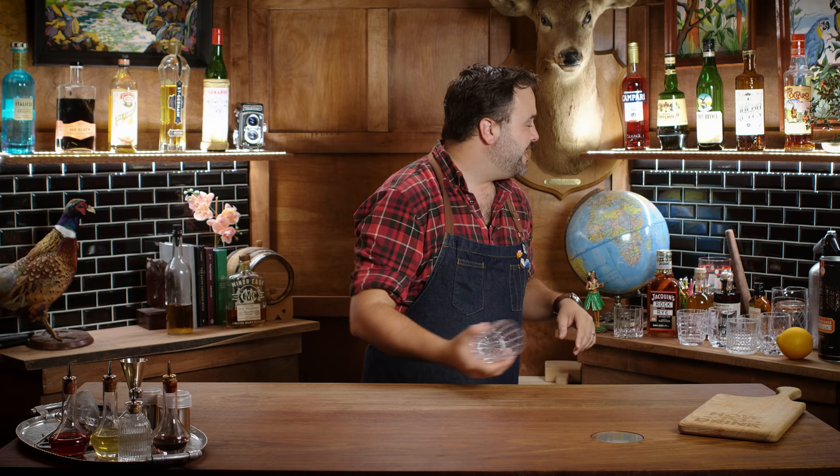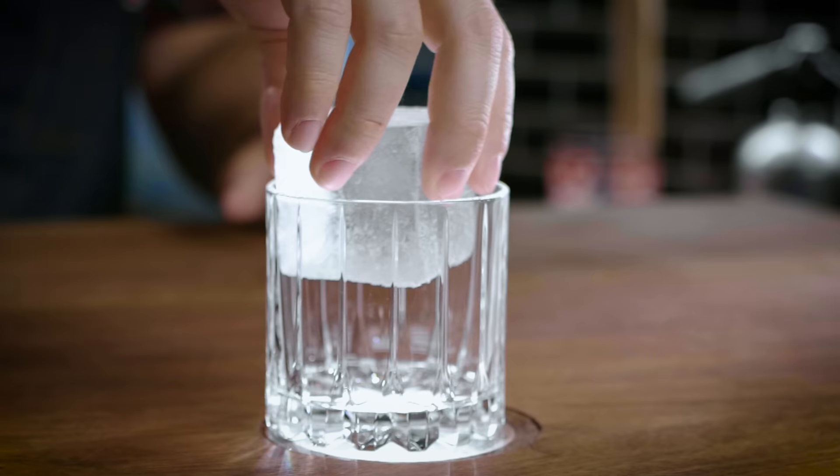So to kick this thing off, I'm going to start with my own baseline old fashioned — just to have one to compare the canned old fashions against. Is that necessary? No, I know what an old fashioned tastes like and I know what a good one tastes like, but I want one. I need a big old ice cube.